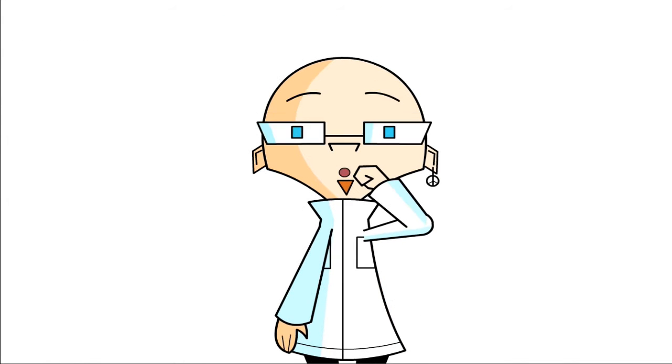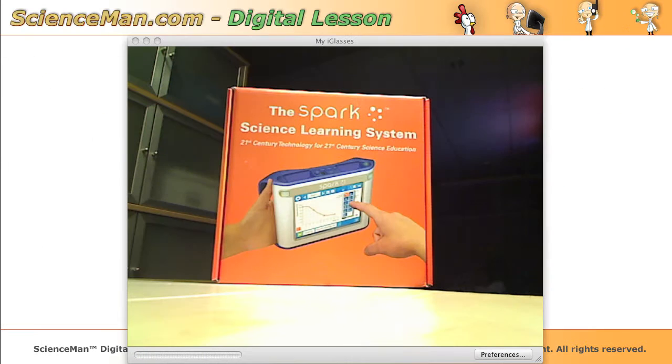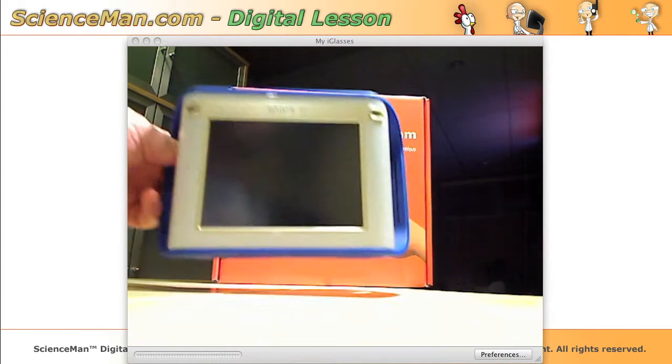Hello and welcome to another ScienceMan digital lesson. Today we're going to look at the SPARK science learning system from PASCO, and here it is.